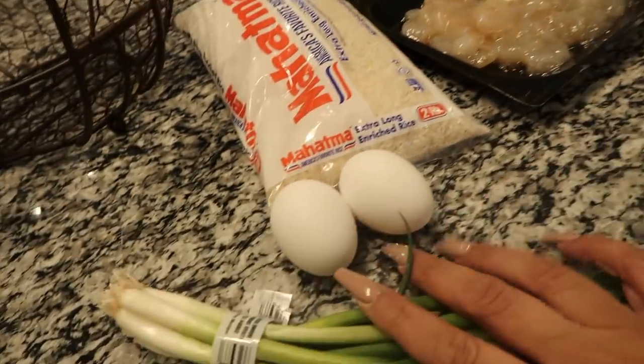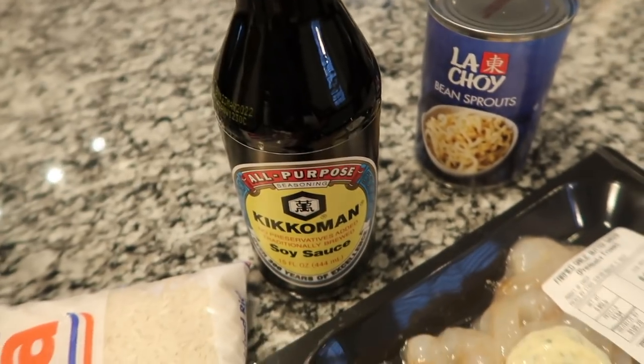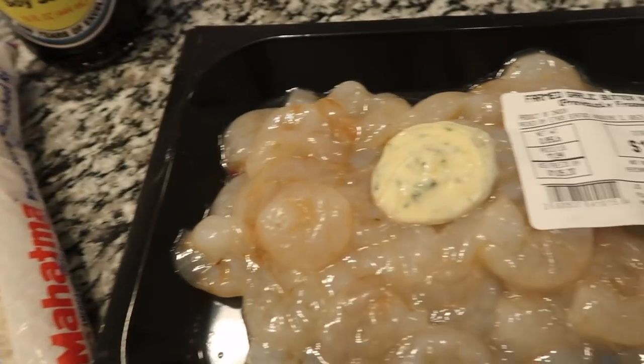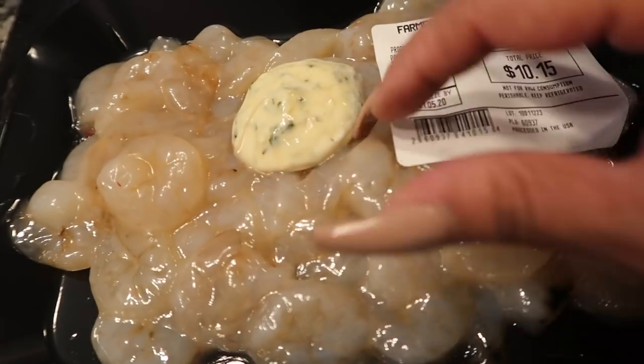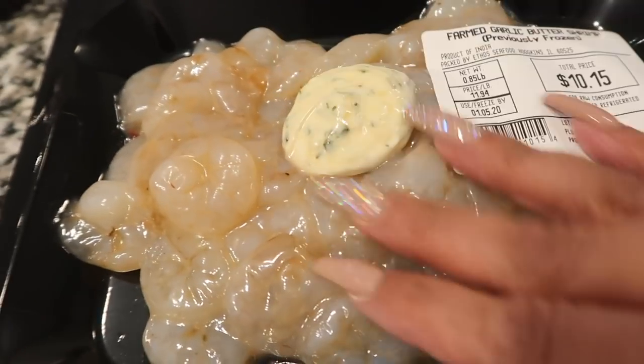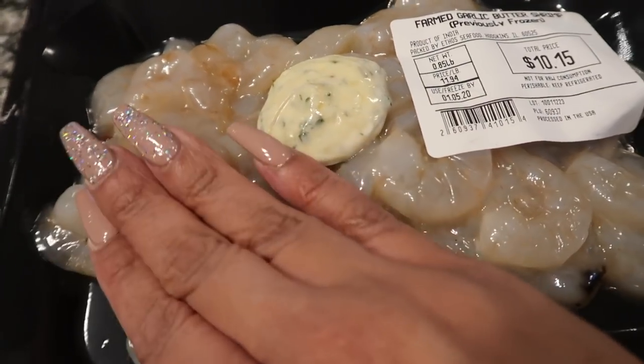Simple ingredients: green onions, two eggs, rice of course, soy sauce. I'm using farmed garlic buttered shrimp, but I'm taking the butter out — I don't want that in there, but I liked the way these shrimps looked and bought them.